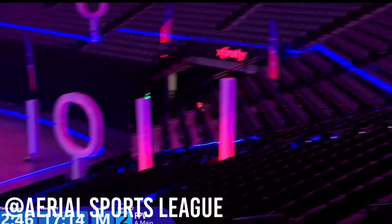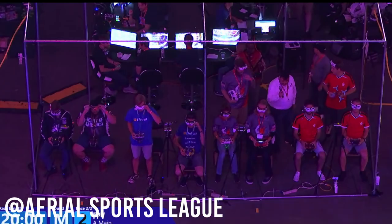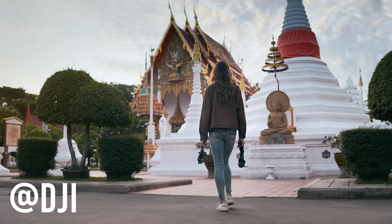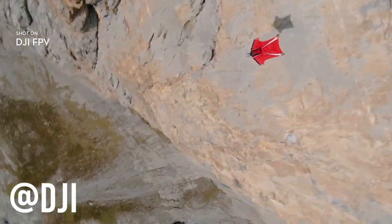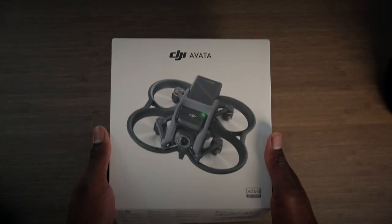The sport of FPV has been around for a very long time, but it's recently increased in popularity. This has sparked DJI to produce not only one, but two new drones with the goal of making the barrier to FPV drones much easier to cross. But how easy exactly are these drones to use? I picked up the DJI Avata because I want to get into the space, but also to test this theory out.